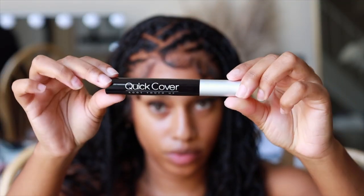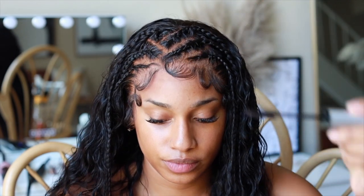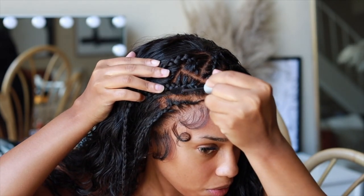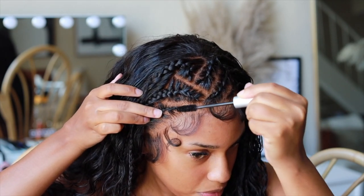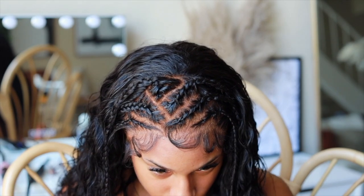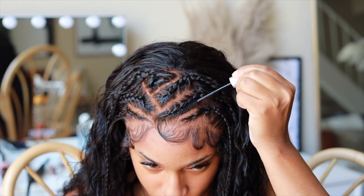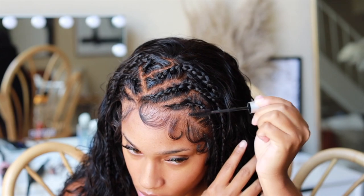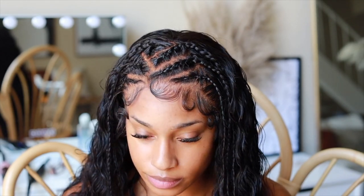For the final step, I'm taking a root cover-up spoolie — I have it linked down below. I'm using it to clean up the parting because I did over-bleach a little bit and the parts looked very spaced out. I'm making the parts more crisp and natural. You cannot tell at all — I'm so glad I invested in this product. If you may have over-bleached your unit, definitely invest in either the spray or the spoolie version of this root cover-up.